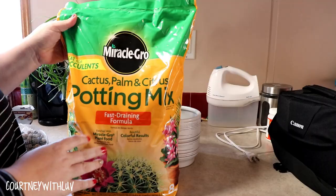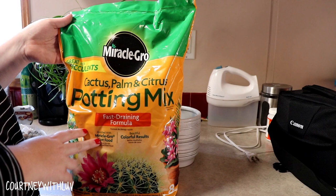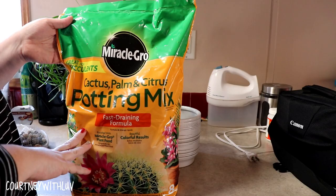I also picked up this Merrill Road Cactus, Palm, and Citrus Potting Mix. It says it's great for succulents and has a fast-draining formula. When I'm at work and people ask me about potting soil for these types of plants, this is what I always recommend, so this is what I picked up.